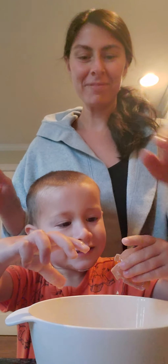Good morning everybody! We're diving right in — Charlie is learning how to crack eggs. How to teach a toddler to crack an egg.